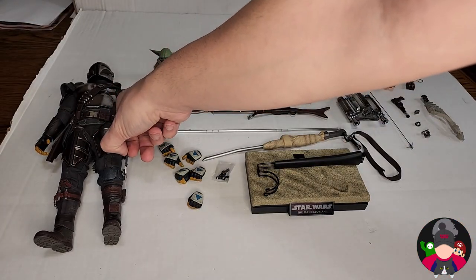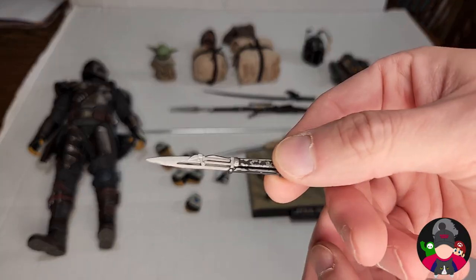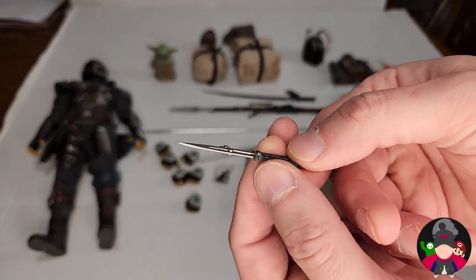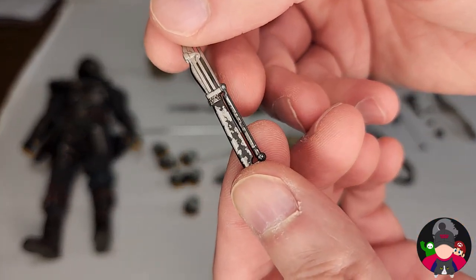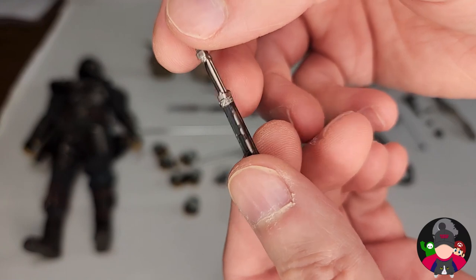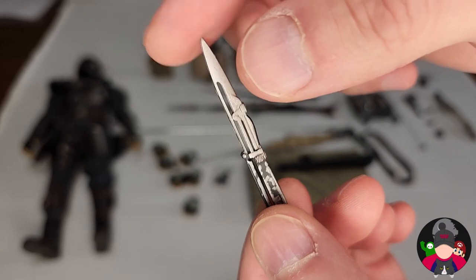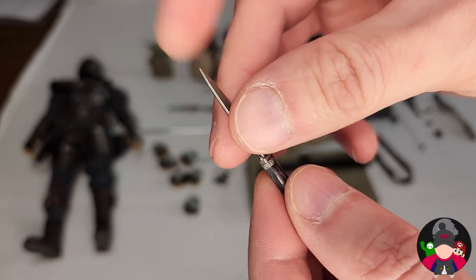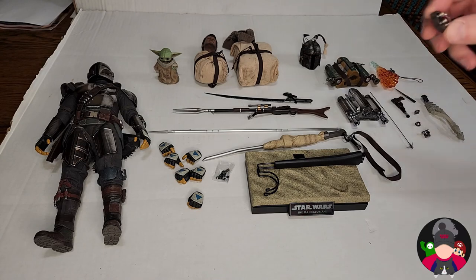There's a little strap on the side of his boot for putting the blade in. If you want him to be holding the blade you can. Amazing weathering — you can see where the paint has started coming off from being used. It's a little sharp but not enough to really poke anything. It's just a fun accessory.